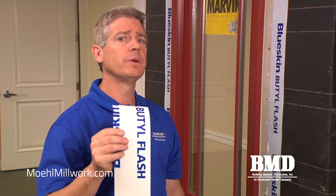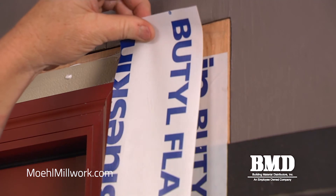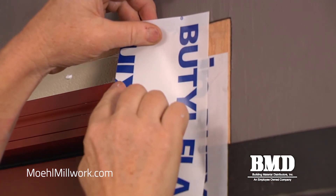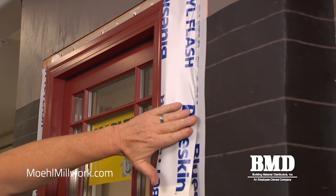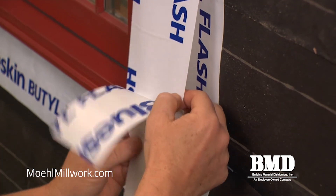We're now prepared to apply the counter flashing over the Marvin nail fin. We're going to use a four inch wide strip of butyl flashing and counter flash over the vinyl fin. The fin in and of itself is not a waterproof joint, so I'm going to show you a time saving technique using a speed square to accurately apply the counter flashing so that it rolls up to the edge of the cladding.